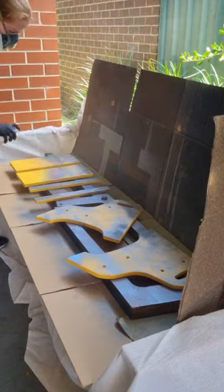Using primer — a couple of coats, following the instructions — then doing a top coat and a clear coat.